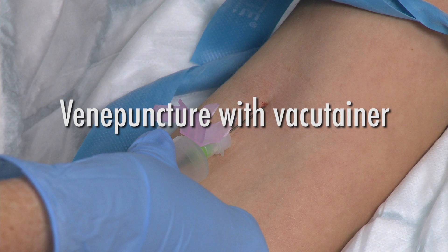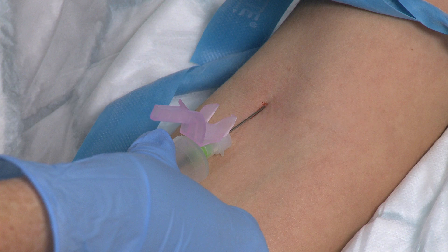Welcome to the venipuncture video. Here we will demonstrate the use of a vacutainer.